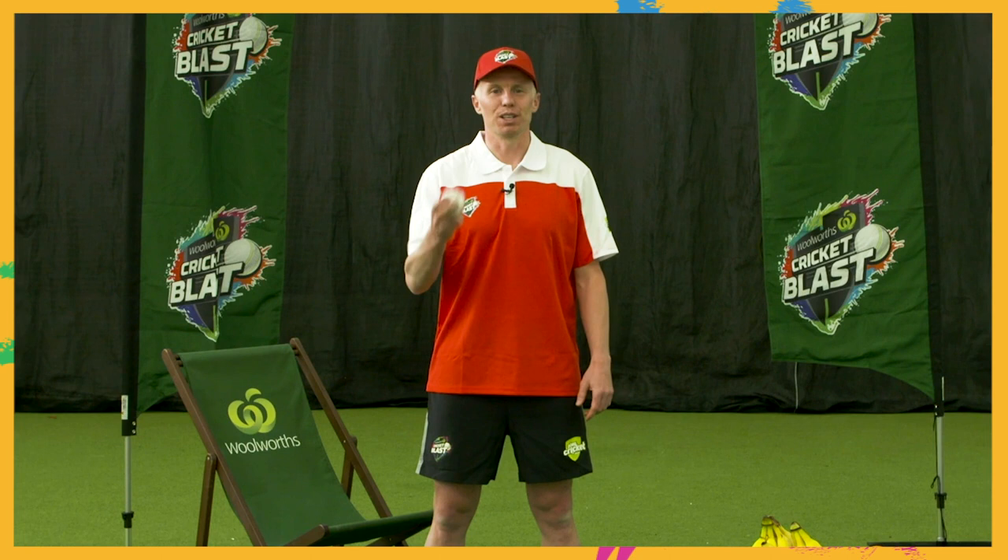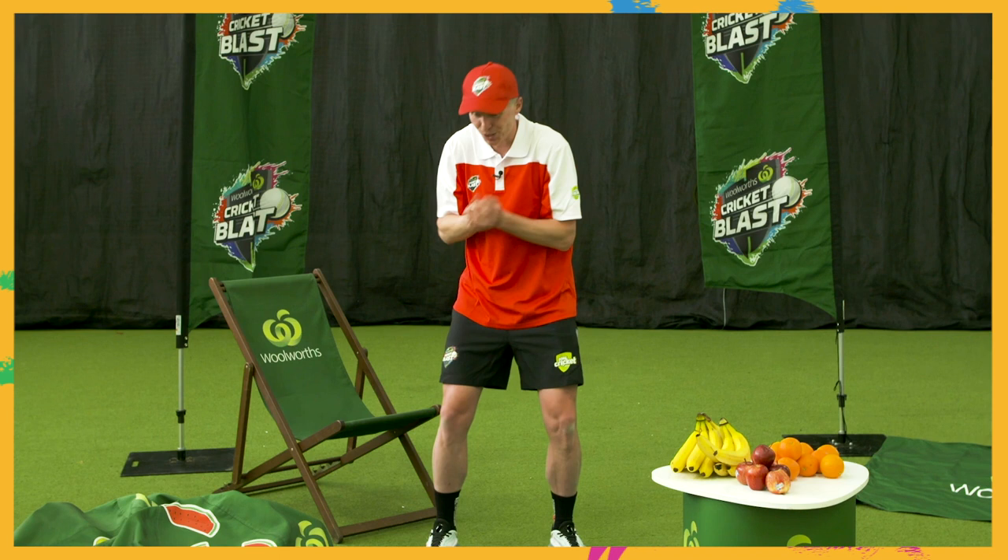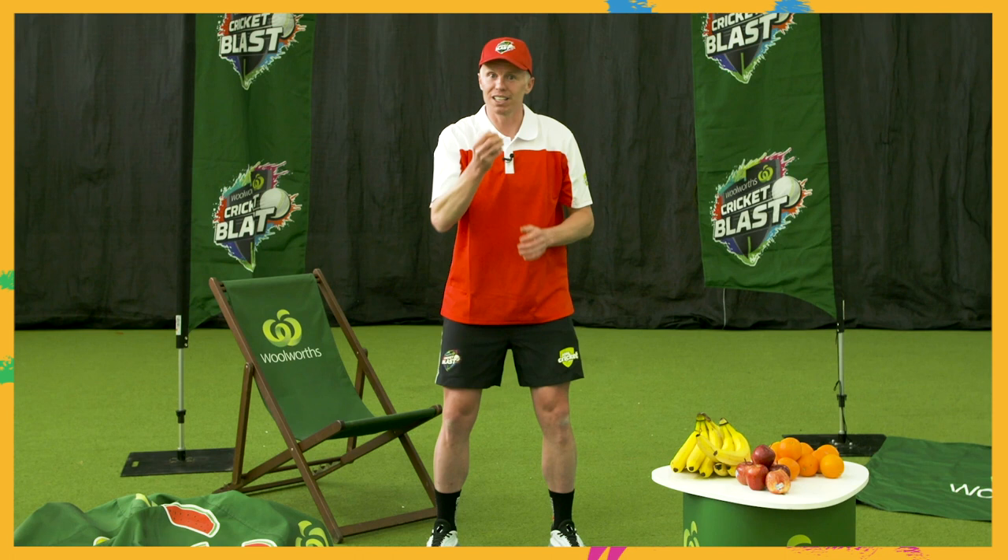Alright, it's challenge time. Let's see how good your catching skills are. Now we're going to try throwing the ball up and see how many claps we can get in between. Ready, set, go. One, two, three. Remember, keep watching that ball softly into your hands.